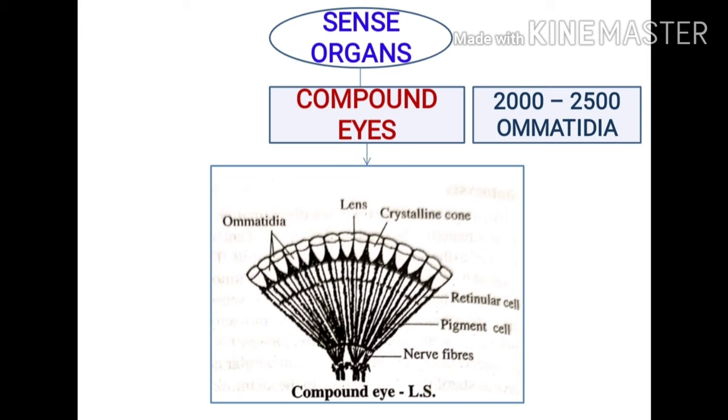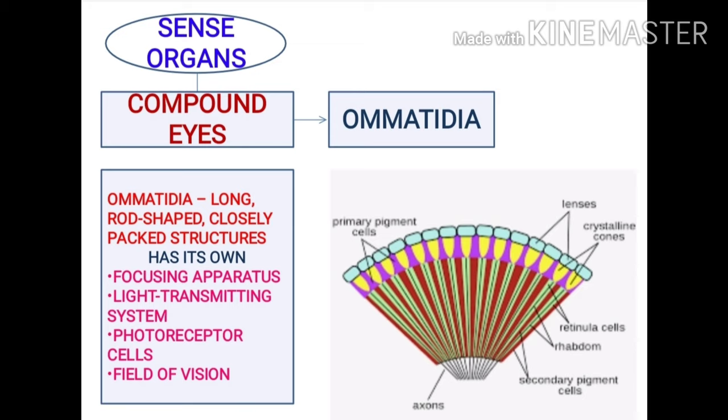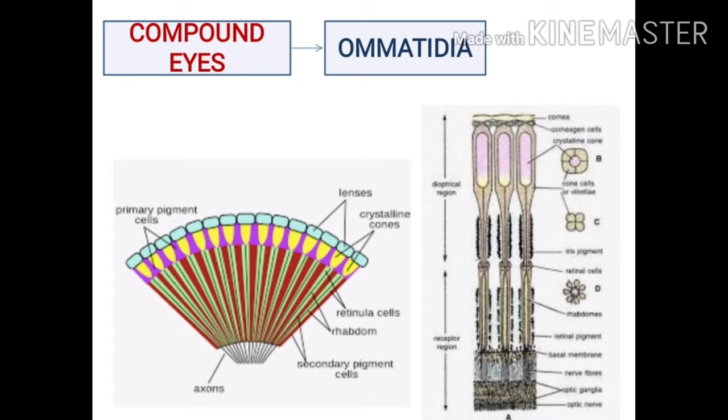Each ommatidium has four characteristic features: its own focusing apparatus, its own light transmitting system, its own set of photoreceptor cells, and its own field of vision. The fields of vision of adjacent ommatidia overlap. Each ommatidium has a bundle of cells, and at the outer surface is the cornea or bi-convex lens.